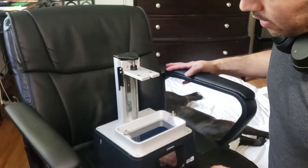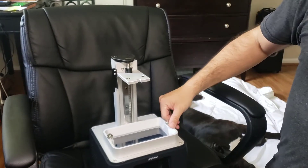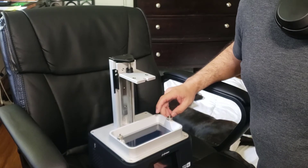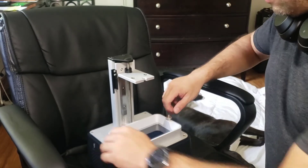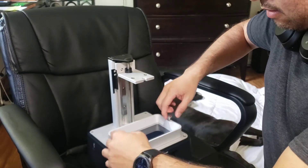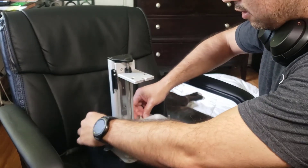I can also tell that the resin tank is a new model compared to the Mini regular — it has less metal on it. I'm going to pull the screw out so you can see the difference.